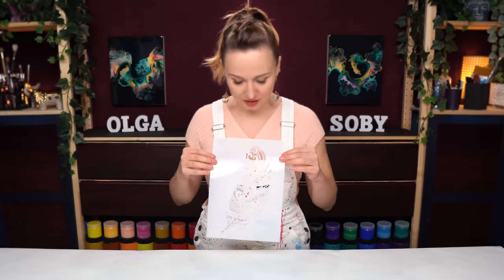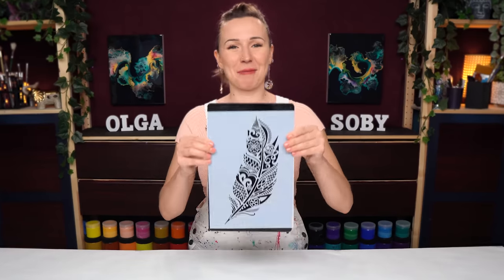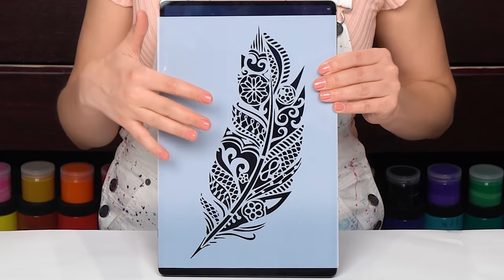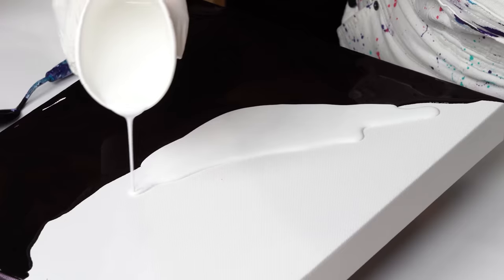You probably can't really see it — there you go, that should be better. Here is that beautiful feather. I want to try something different with it. I want to go for a yin and yang kind of layout — very cool, abstract looking.